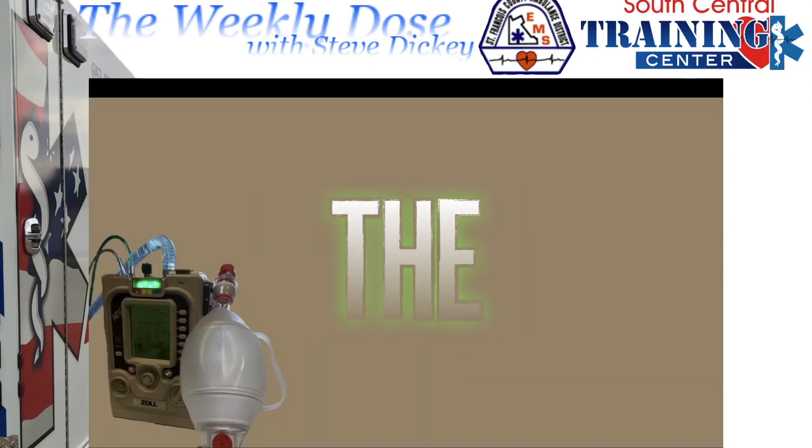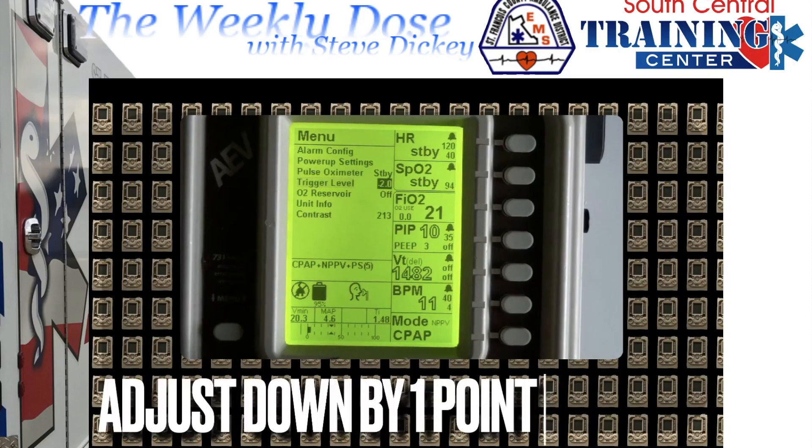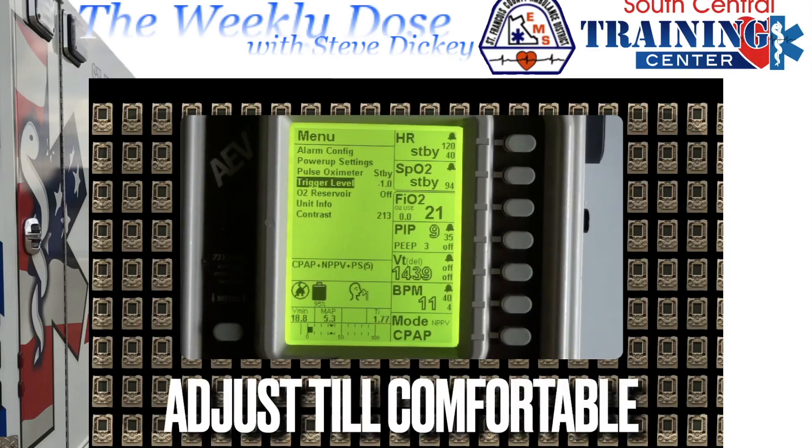Not any better? Adjust the trigger. The default setting is 2. Adjust by one value at a time — the lowest value is 0.5 — until they're comfortable. The trigger is actually a negative number, but it may be easier to think of as a positive when adjusting. When I say adjust down, adjust it closer to 0.5 to make it more sensitive, and closer to 6 to make it least sensitive. If they're starving for air, adjust that number closer to 0.5.